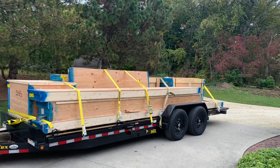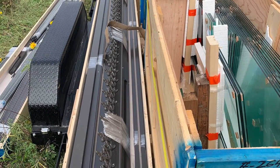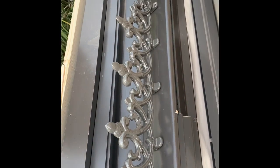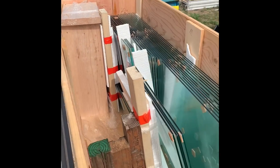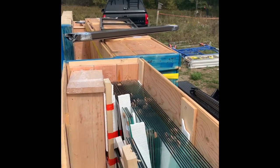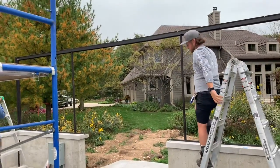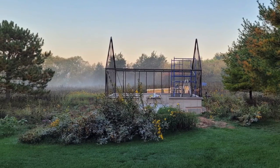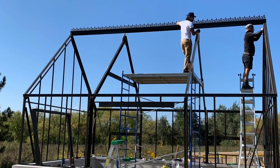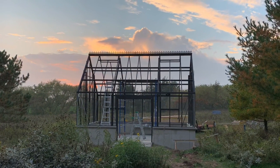Finally, the greenhouse arrived from BC Greenhouses out of Canada on October 4th, and the team from Wisconsin Greenhouse Company began installation the very next day. We were super excited to finally see this thing getting installed. BC Greenhouses is known for their well-built greenhouses that can withstand incredibly high winds and heavy snow loads. We chose the Cape Cod style with the 12/12 roof slope and added lots of upgrades like tinted roof glass, automatic roof vents, storefront doors, rain gutters, and decorative crest finials and beauty caps.